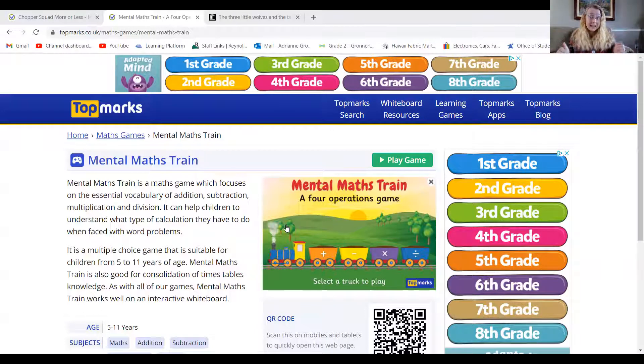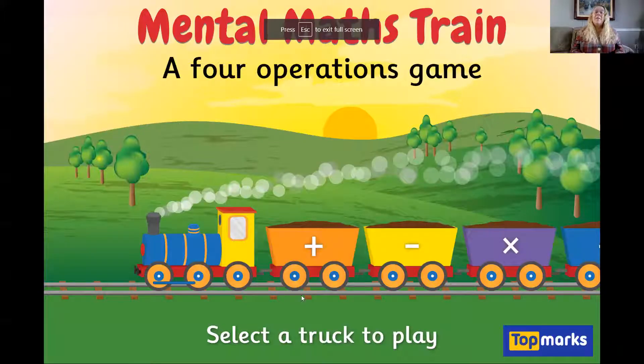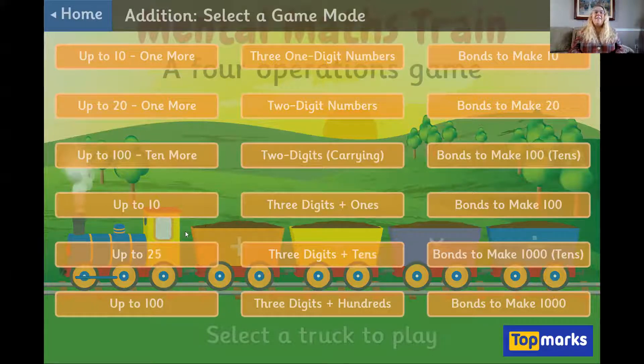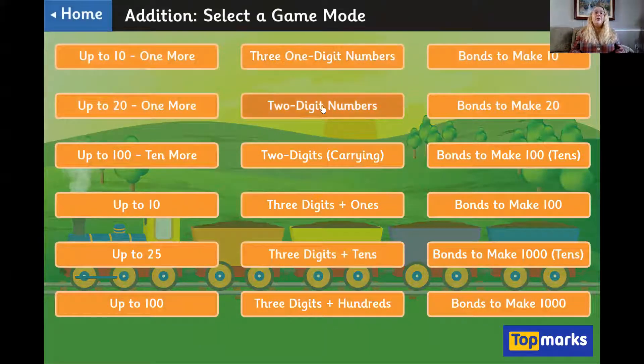To get to the game, you can click the link in the description of the video. Once you come to this page, you'll click Play Game. Then I want you to click Addition because I want you to work on that two-digit addition, and then come right here to where it says two-digit numbers and click that button.